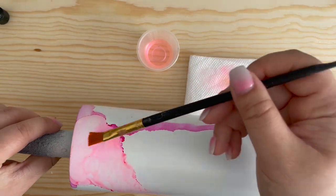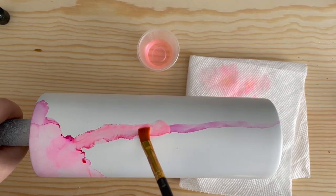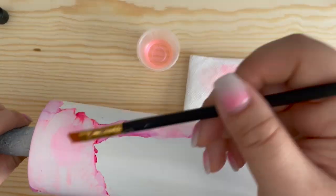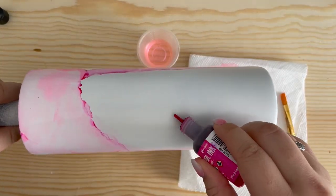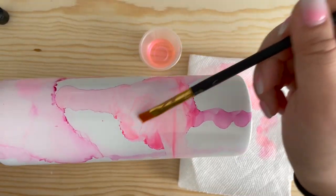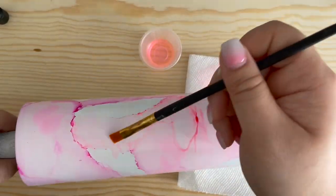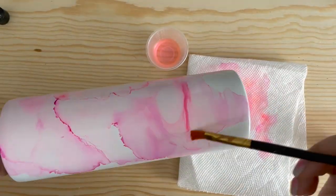If your ink gets a little runny, that's okay — just chase the color with your paintbrush and spread it around. You will most likely cover that spot anyways with more ink. Once you get the shade you like, drop another dot of alcohol ink and repeat the process. You want to cover your entire tumbler with color. If it starts to look a little crazy, don't fret, we can come back and fix it. Also when you are spreading your ink around, try to move your ink in one direction so the ink will gather up and create a vein.